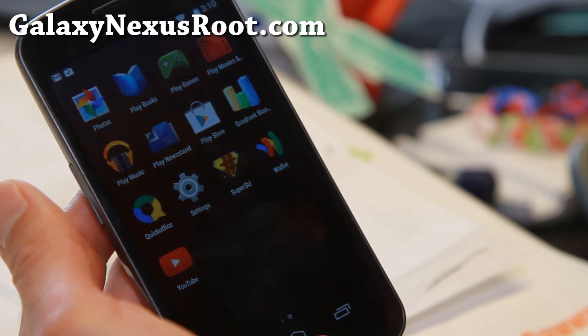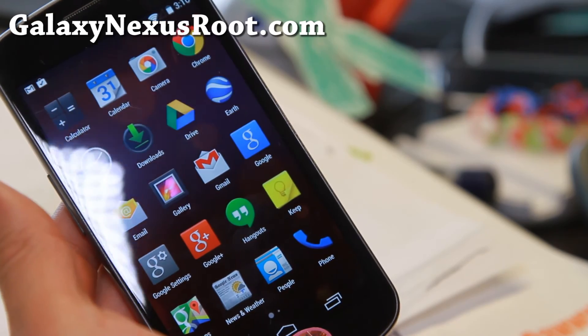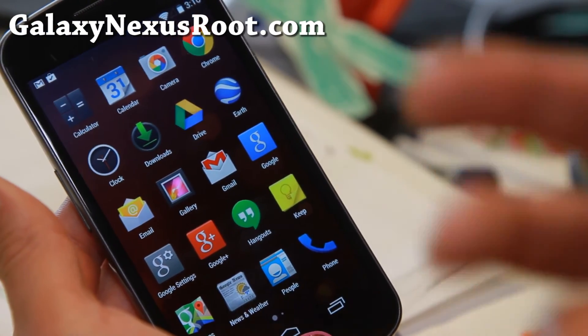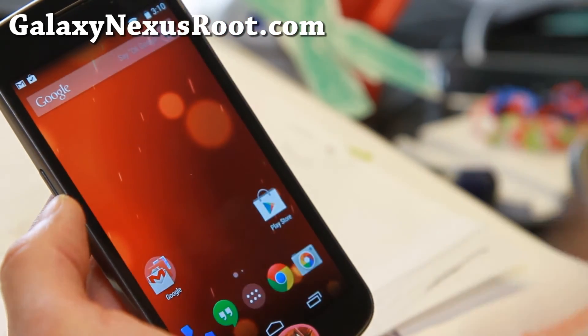So if you have a Sprint Galaxy Nexus, check those out. Definitely a great week to switch to Android 4.4.3 if you've been putting it off. Definitely start over and try that latest Android 4.4.3.